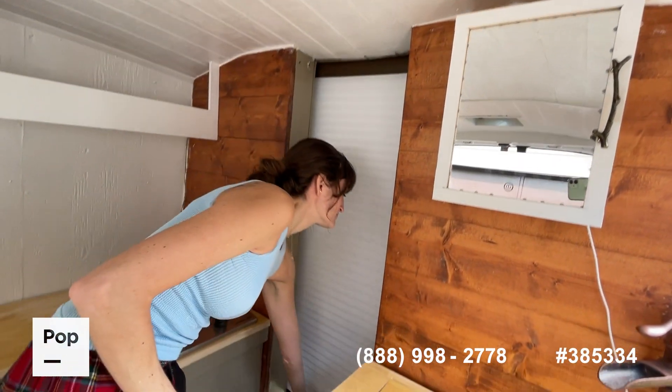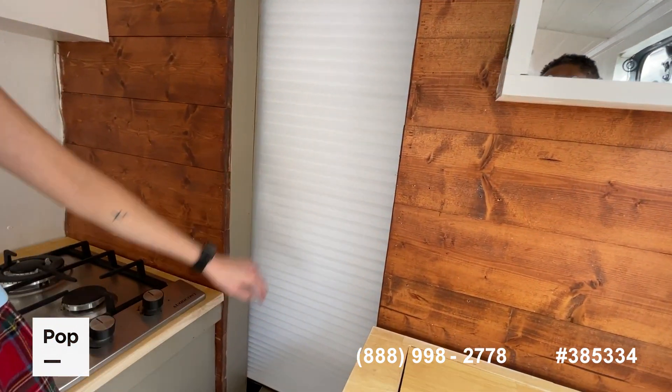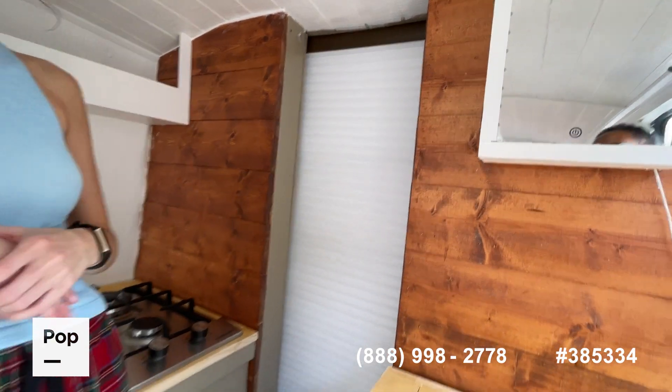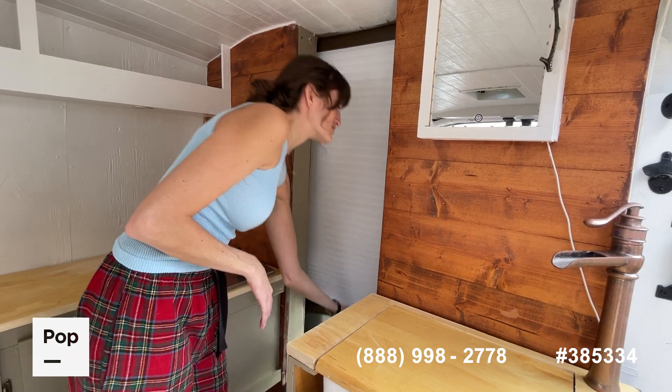Here we have the drop-down blackout curtain. This is so no one can see inside, and it also regulates the temperature inside as well — it keeps the heat in or keeps it out, which is really nice. It's fully blackout so no one will see you.